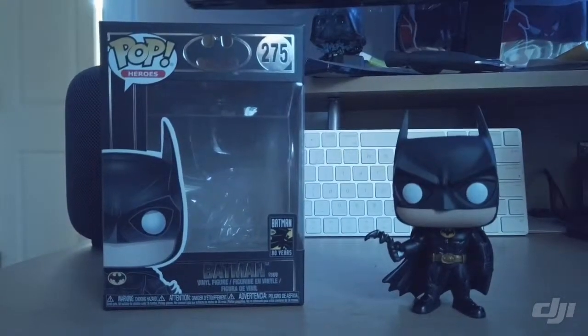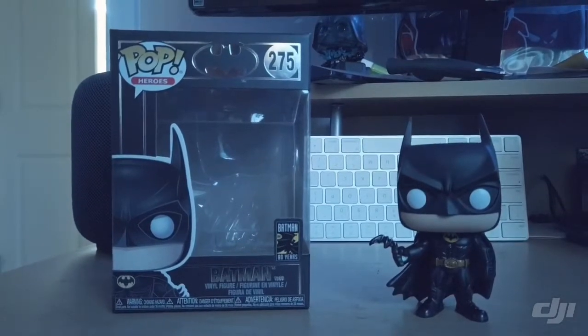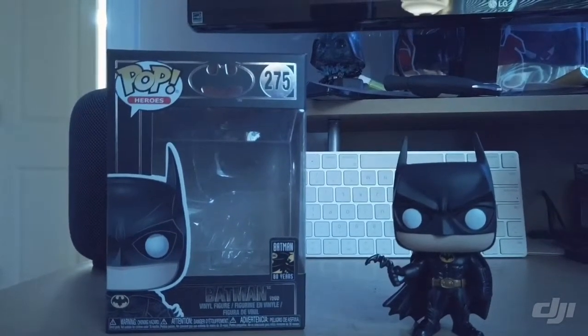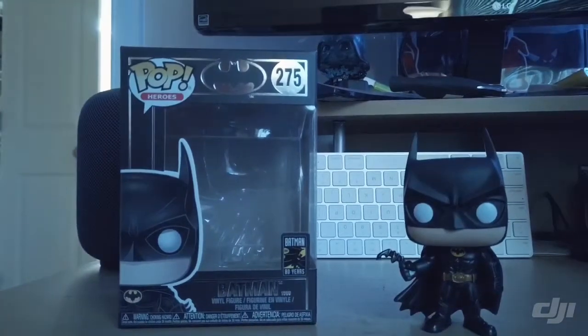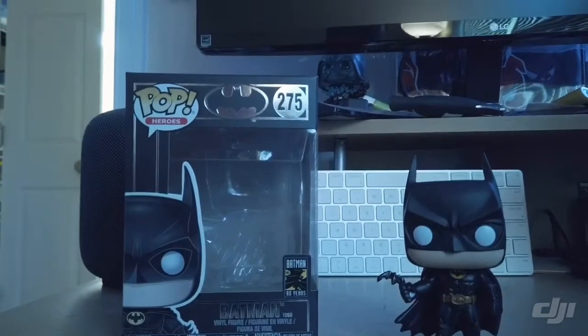What's going on guys? I'm back. I got another video for you today. We have Batman from 1989. This is also from the 80 Years Batman collection. I do have the Batman first appearance, so if you missed that, check my other videos.